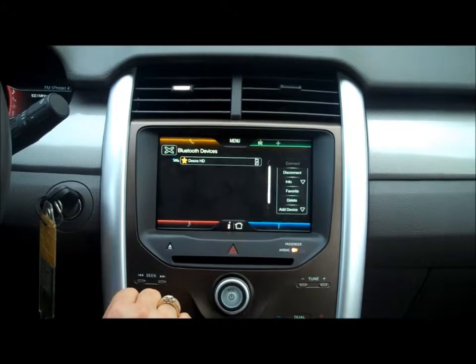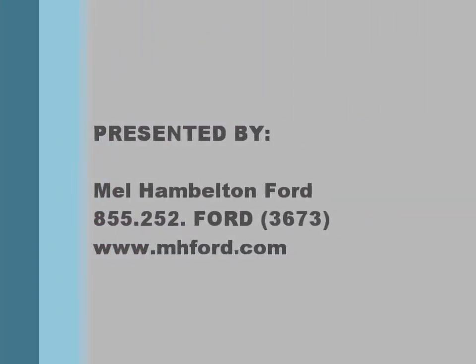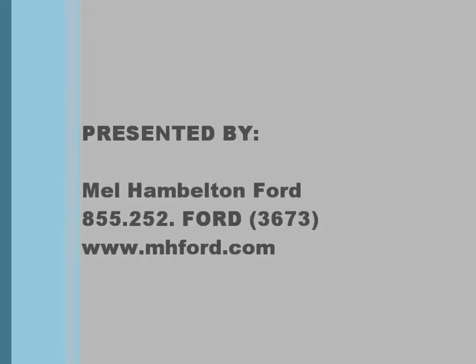And that is all there is to syncing up a phone. We're better. We're proving it. You'll be the judge. Mel Hamilton Ford.